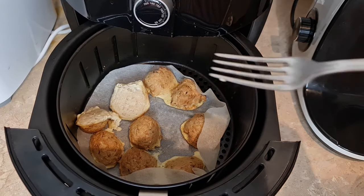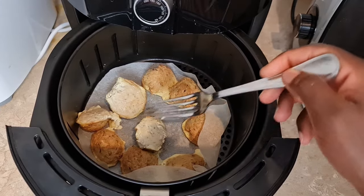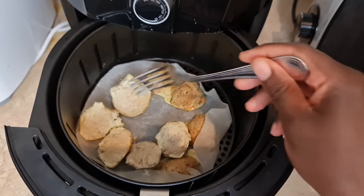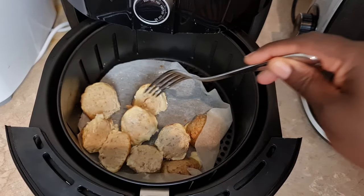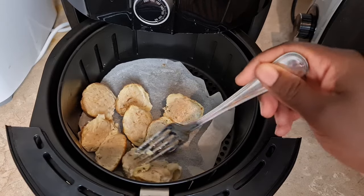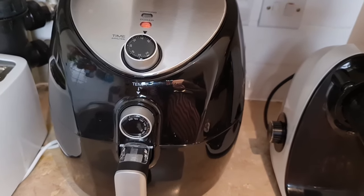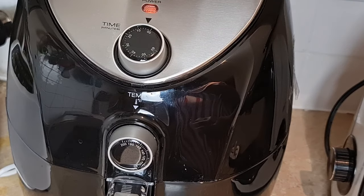You can see how golden they look now. When we turned them, the other side has also baked to a golden color. I think I'm going to be eating these with an avocado smoothie. You can also use these fish balls in making fish curry, bolognese sauce, or any other dish where you'd use meatballs — you can use fish balls in exactly the same manner.